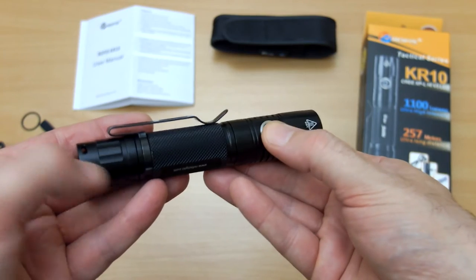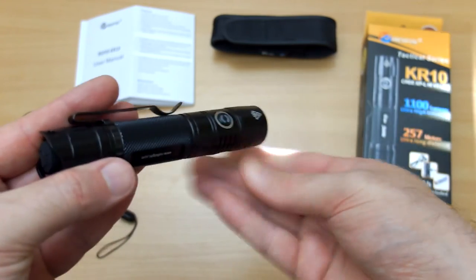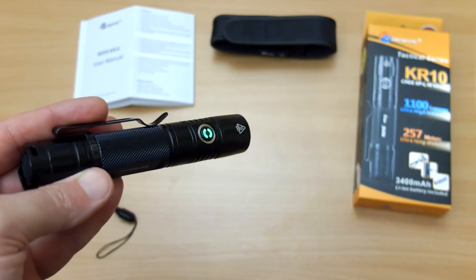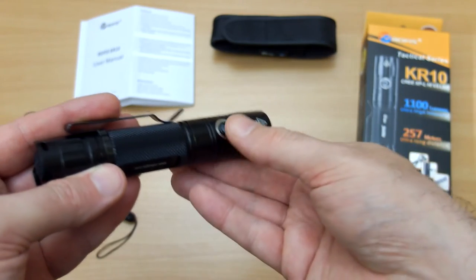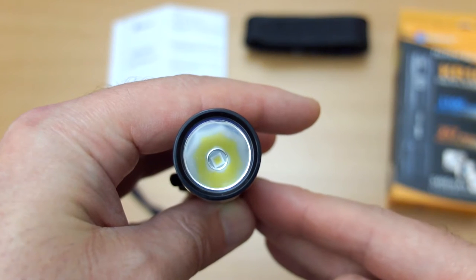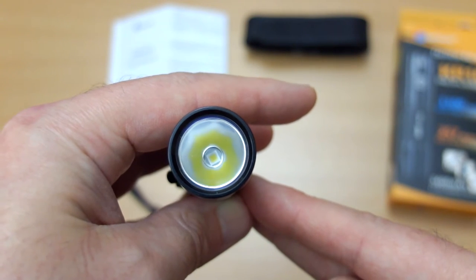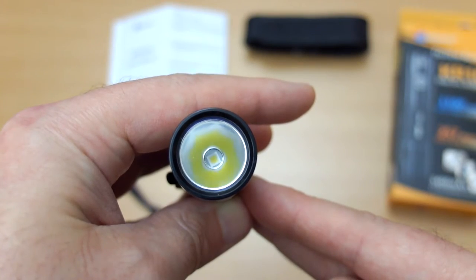If you want to go into moonlight mode, push and hold the side button and then push the back button on. I like the fact that they've separated that — it brings you to the moonlight mode so there's no chance of activating it by accident. Quick look at the LED: we have a smooth reflector and a relatively deep one at that. We'll come to the outside tests shortly.